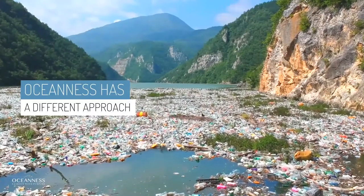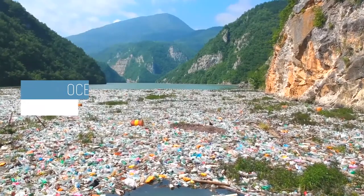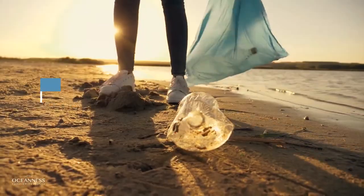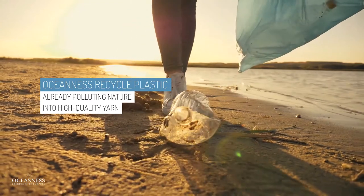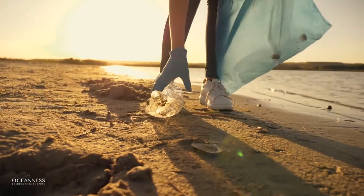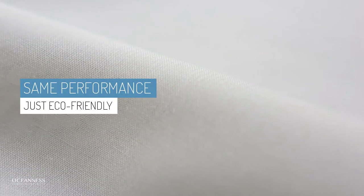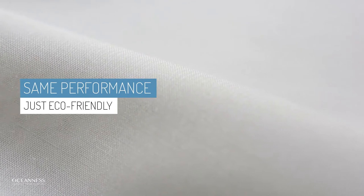Oceanus does it differently. We collect plastic already laying around in nature and recycle it into high quality yarn. We literally turn it into the same fabric, just recycled — same performance, same quality, just sustainable and eco-friendly.